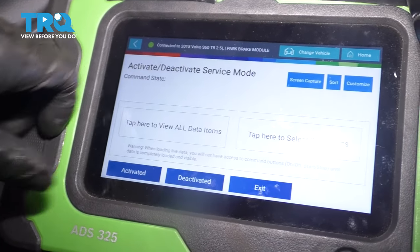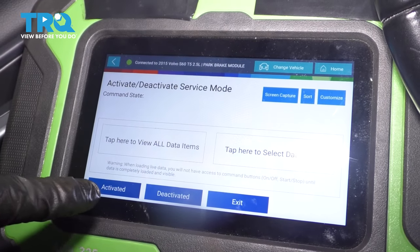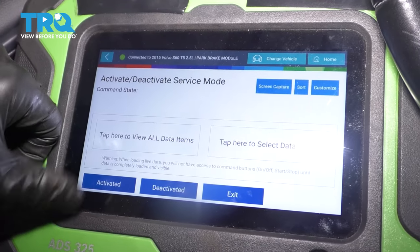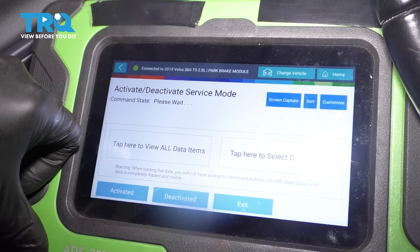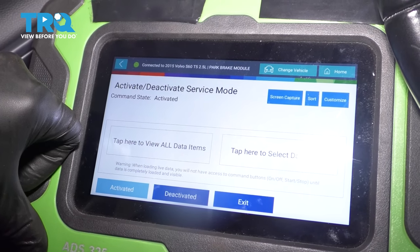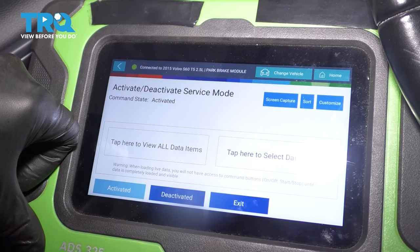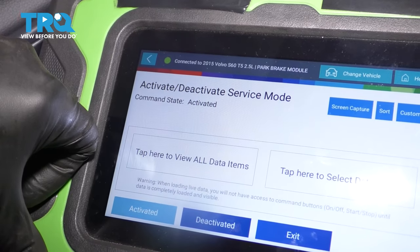We're going to click continue and activate service mode. Once you do this, you'll hear the parking brake motor release, and that's exactly what you want. Once it's been activated, we can safely replace the rear brakes.